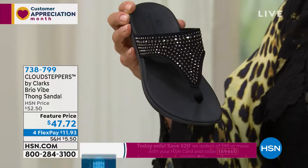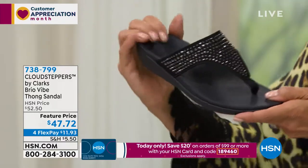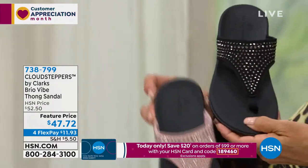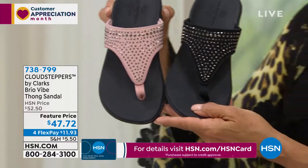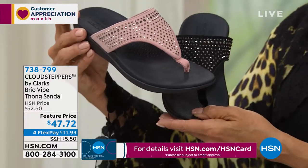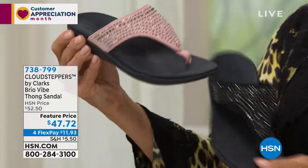Dusty pink sparkle, black sparkle, or white snake — this is item 738-799, under $50, just about $12 to get this on a flex pay. And HSN cardholders can add a fifth flex to any of our styles tonight. If you've got our today special and want to get this style too, you get to $99 today with your HSN card and you can take $20 right off the top. Coupon code 189460.